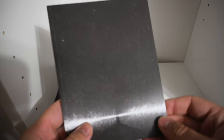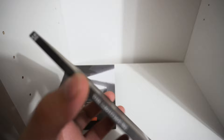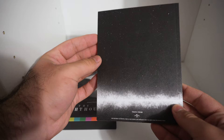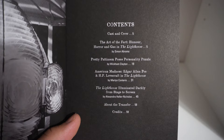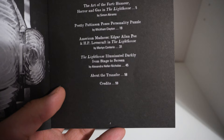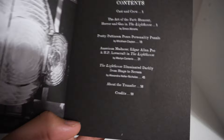Then we have an essay booklet with nothing on the front, but a nice picture of the lighthouse on the spine. No A24 logos — I think the only A24 logo we've seen was on the J-card. The booklet includes: cast and crew, 'The Art of the Fart: Humor, Horror and Gas in The Lighthouse' by Adam Simon Abrams, 'Pattinson Poses a Personality Puzzle,' 'American Madness: Edgar Allen Poe and H.P. Lovecraft in The Lighthouse,' 'Lighthouse Illuminated Darkly,' 'From Stage to Screen' — interesting, so it may have been a stage play — and notes about the transfer, plus credits.